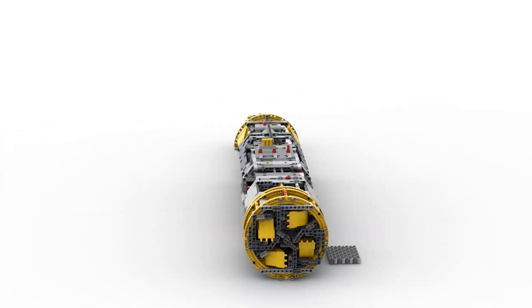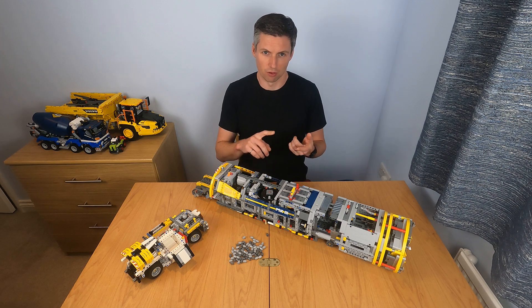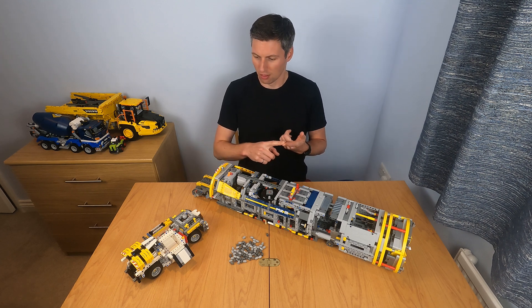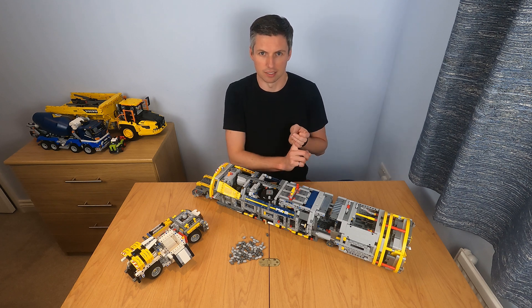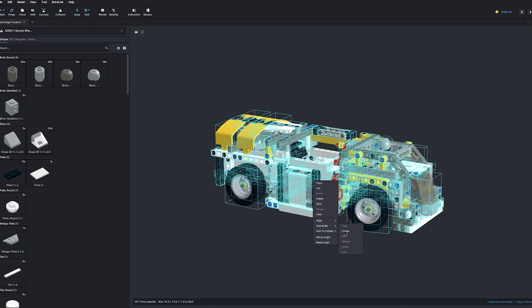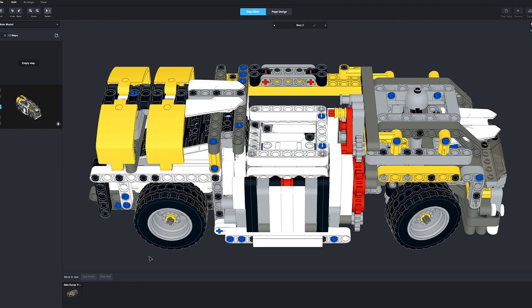Last time I was talking about my four-step process for making the manual. I'd like to update that to a five-step process based on what I went through to create the manual for the TBM.